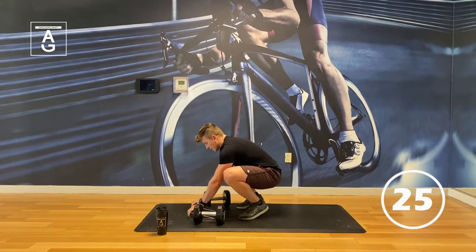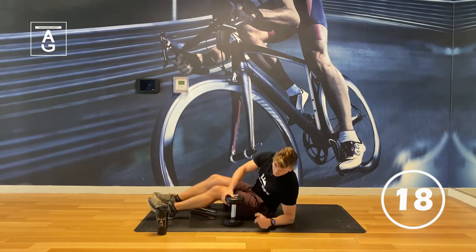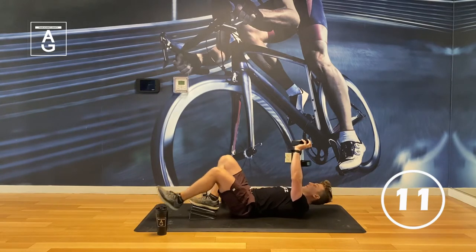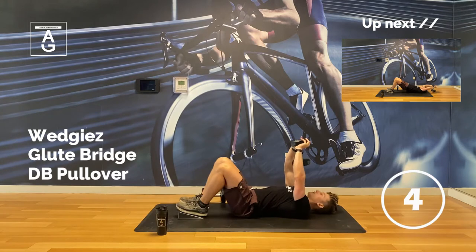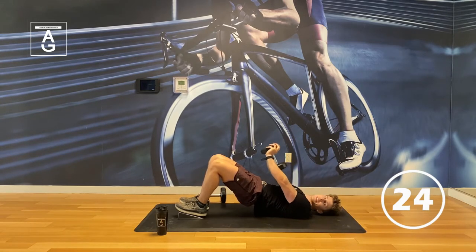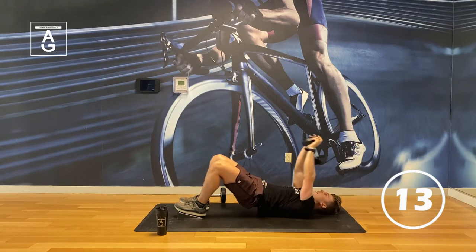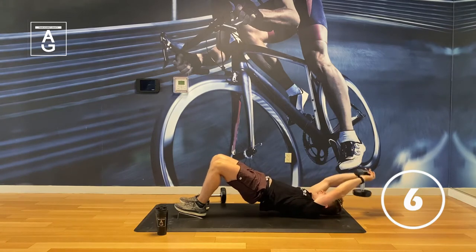We're on the ground now — slide the dumbbell and wedges forward. We've got a dumbbell pullover. Feet on the wedgies. Bridge those hips up, scoop them off the ground. Long reach overhead, bring it back. Inhale going out, exhale back. Right when that bicep gets in line with the ear, pull it back. We're focusing on no pooch here — remember from the warm-up. Our hips are rolled up off the ground. As you get better at this move, you can raise your lower back off the ground more.